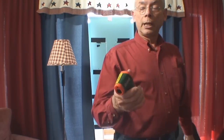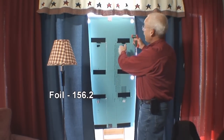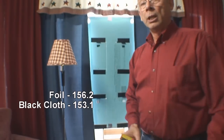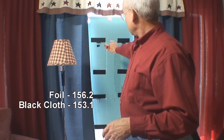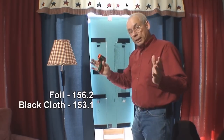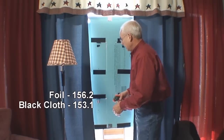On the metal we got 156.2 degrees on the aluminum foil. Let's go ahead and get a measurement on the black cloth — 153.1. They're very close; they're both black. This does have a little bit more, about three or four degrees more temperature, but they're very close in heat. Black objects are obviously the material — the color of choice — to collect solar heat.